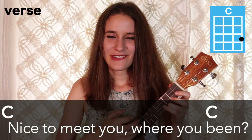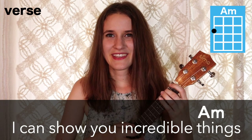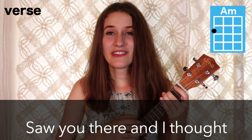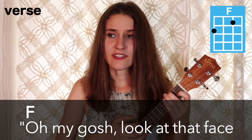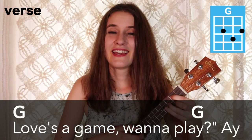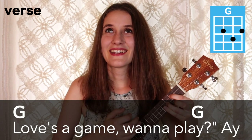Here's the verse all the way through with the words: Nice to meet you, where you been? I can show you incredible things. Magic, madness, heaven, sin. Saw you there and I thought, oh my gosh. Look at that face. You look like my next mistake. Love's a game, wanna play, ayy, ayy.